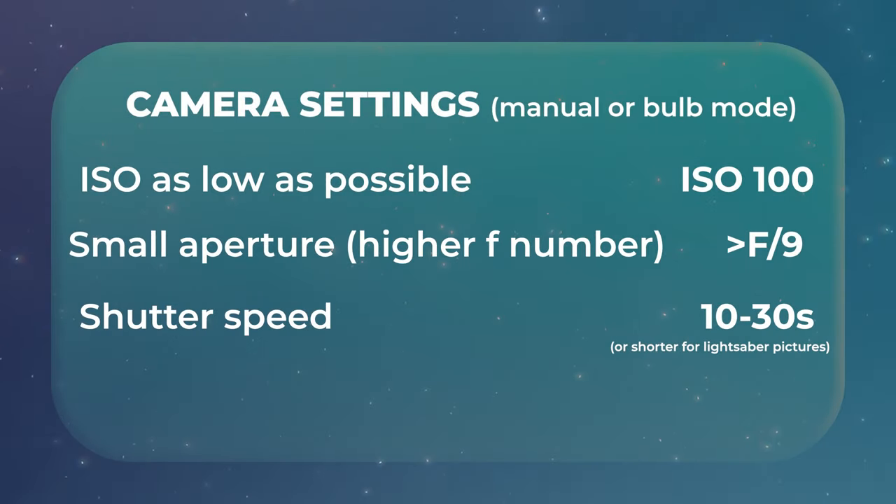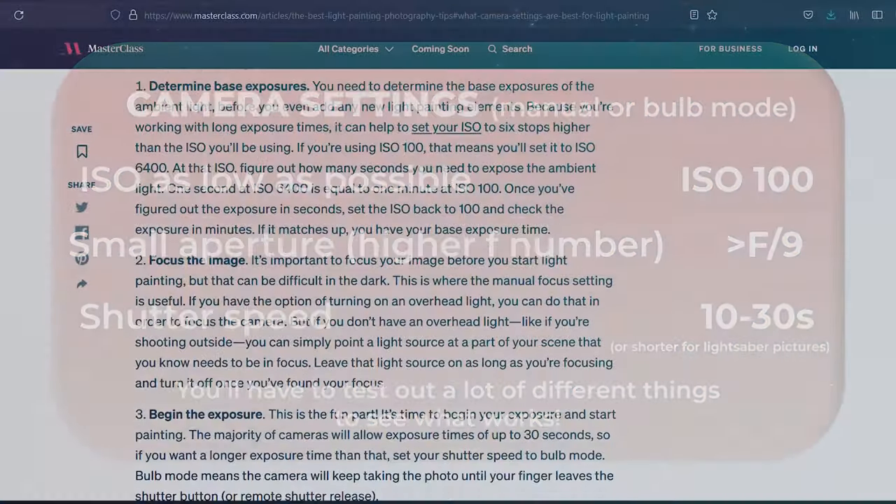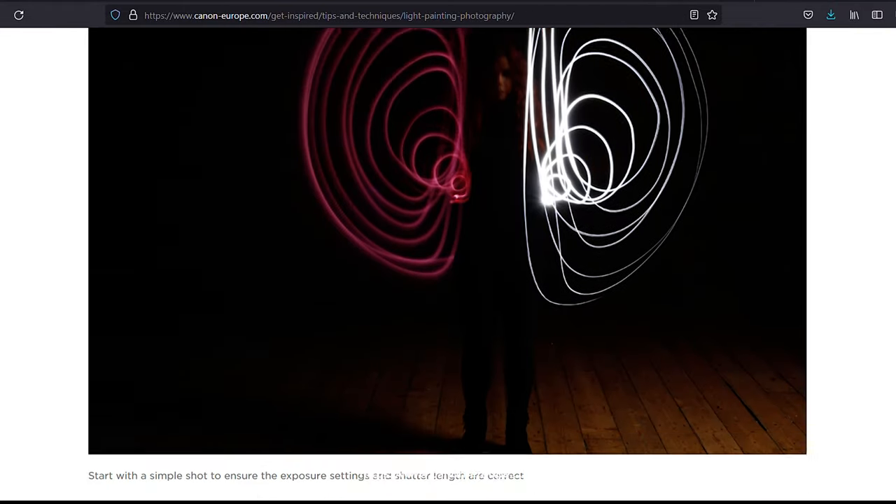When it comes to camera settings, here you have something that can be good to start with, but you'll need to test out what works best. There's a lot of information online that explains more about the settings and how to adjust them, so we won't spend any more time on that today.